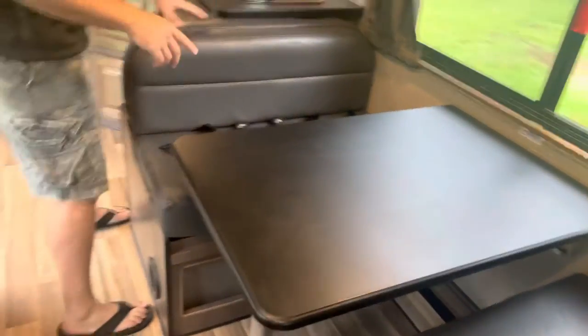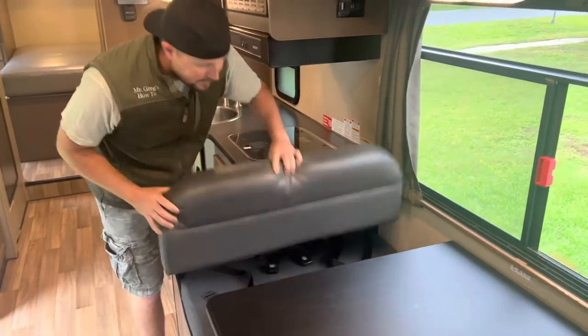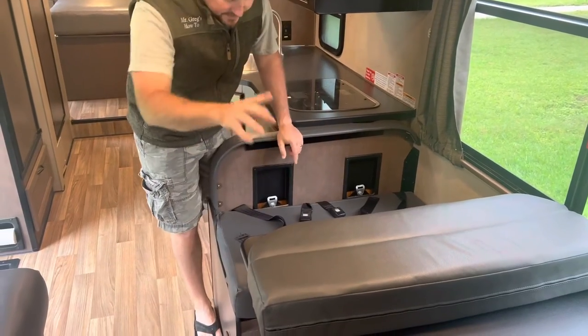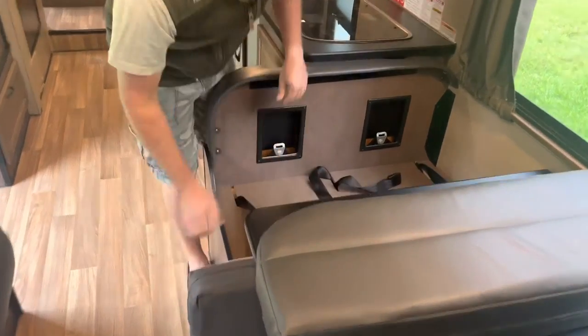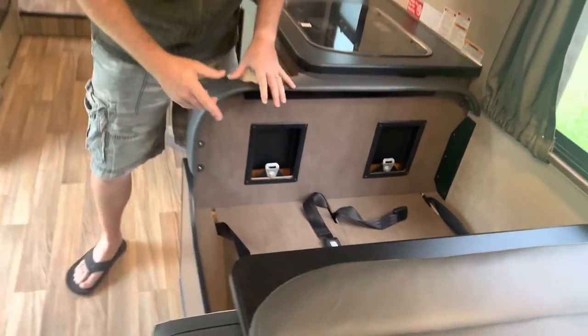We just got off a long trip and we had several car seats. If you take this back seat off, on this one we have two tether anchors against the wall. That side does not have it, so you only have two tether anchors. You also have this hard wood bottom, so you can put the car seats on this hard bottom, strap them in real good, and it can be real safe.